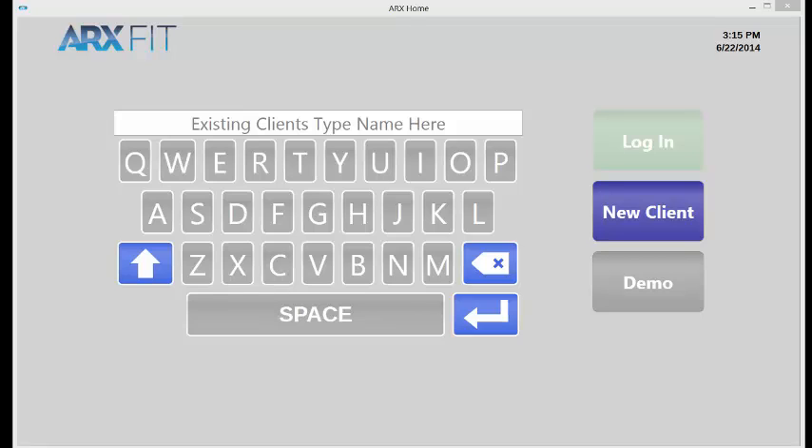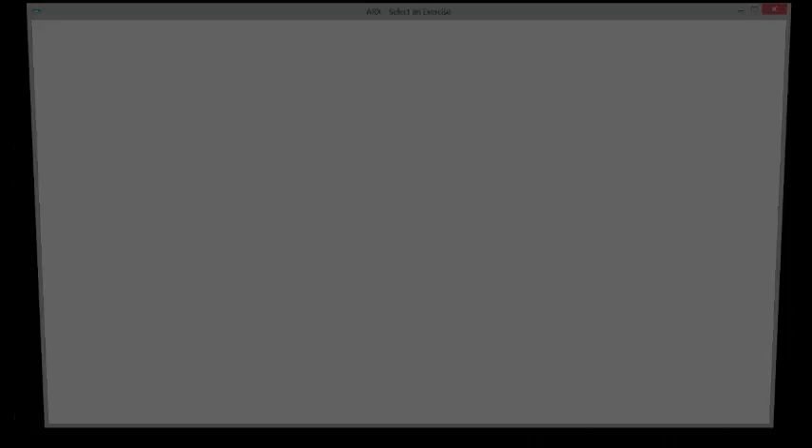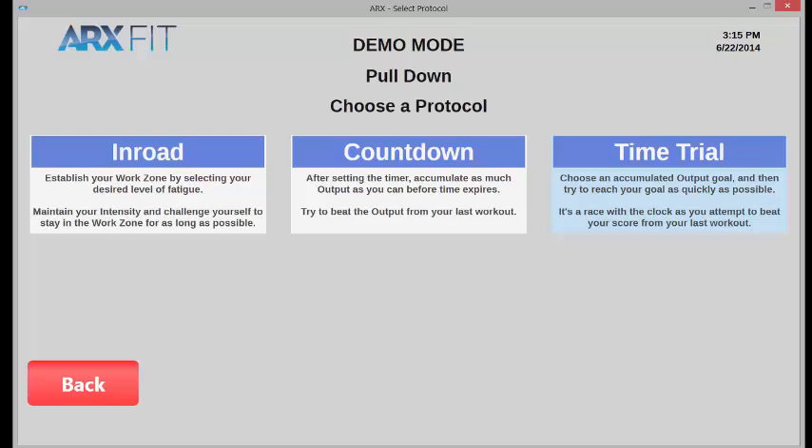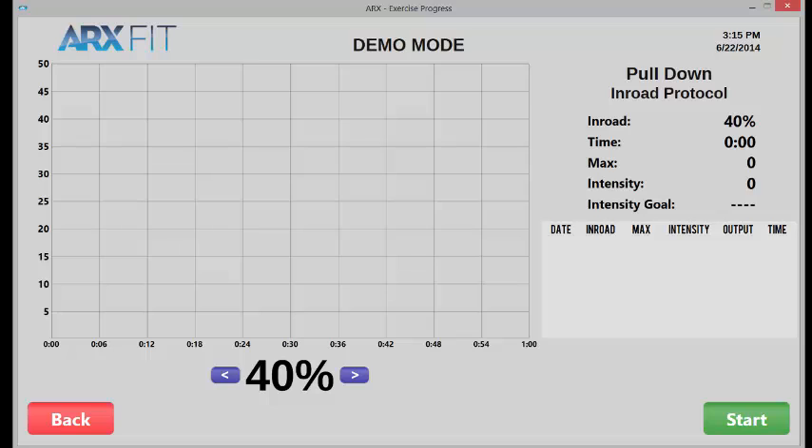This is the first screen that you see when you start up the ARXFIT software. For purposes of this demonstration, we're going to go demo mode, and let's just pick pull-down over here. And now we're into the protocol selection screen. There will be deep dives on countdown and time trial in other videos, but we are going to choose in-road mode, and when we do, this is what we see.